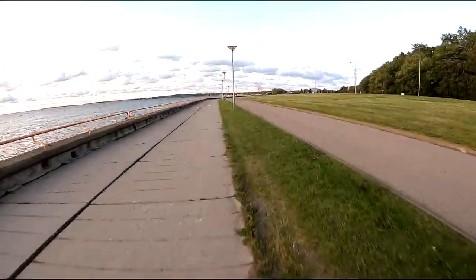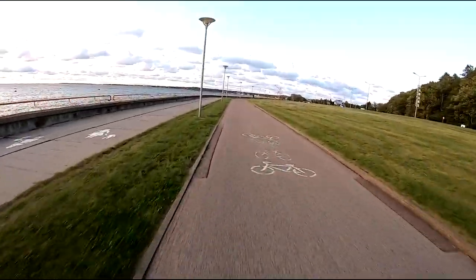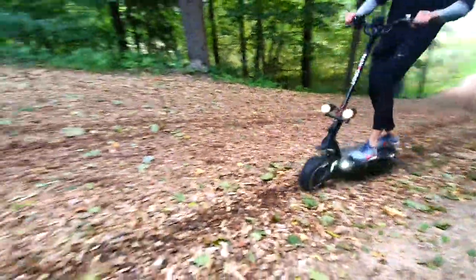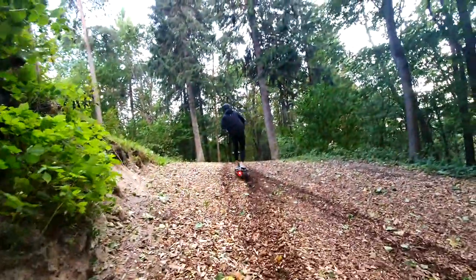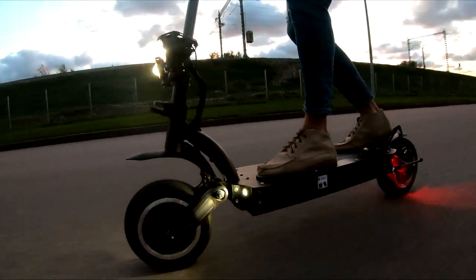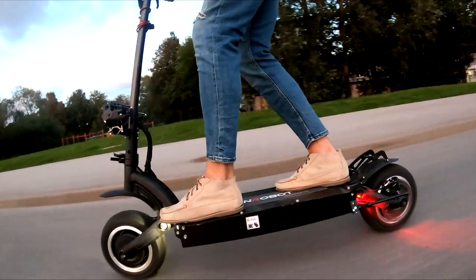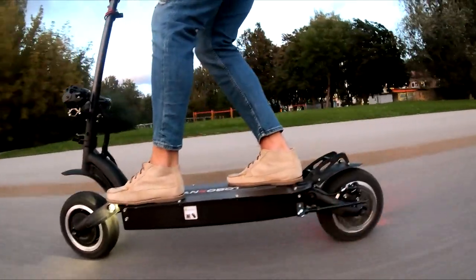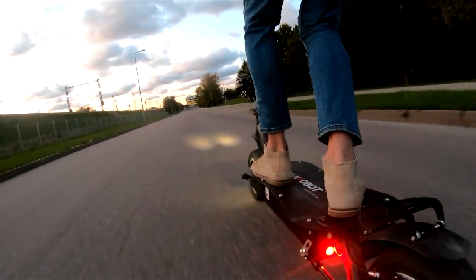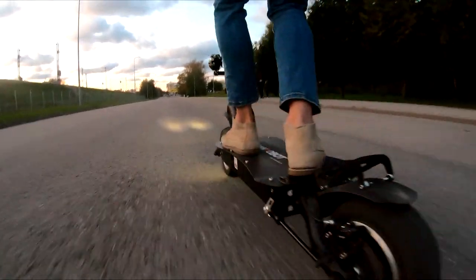The LS7 has an enormous amount of power. The top speed is beyond imaginable. The dual motors are super torquey and you can climb any hill imaginable with them. The LS7 is a well-built scooter and it definitely deserves one of the top places in its price segment. I couldn't find a single LS7 review on YouTube or anywhere online, so this must be the first full review of this amazing scooter.